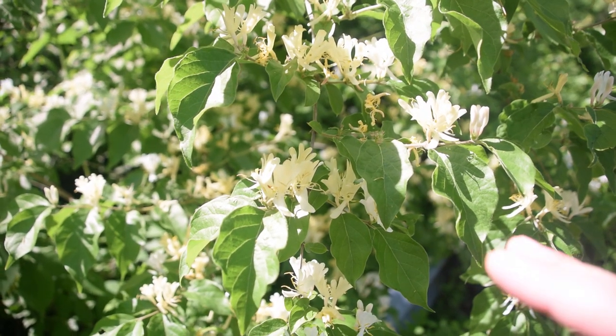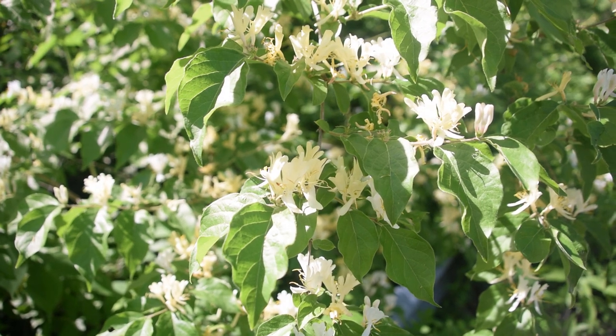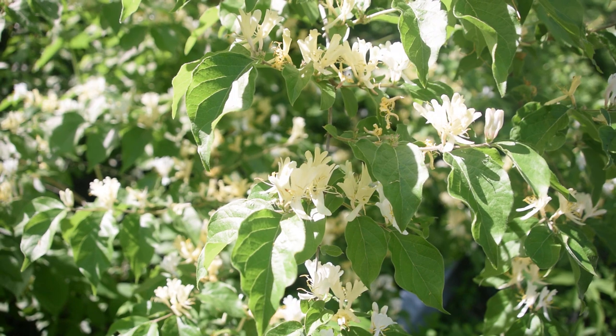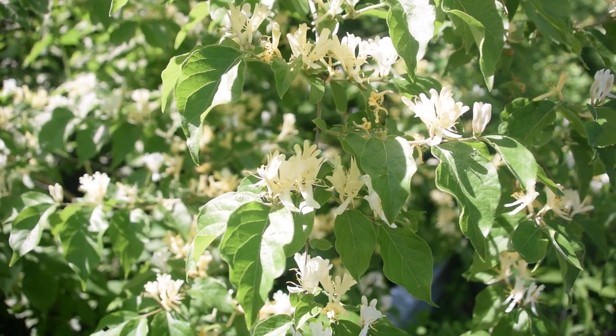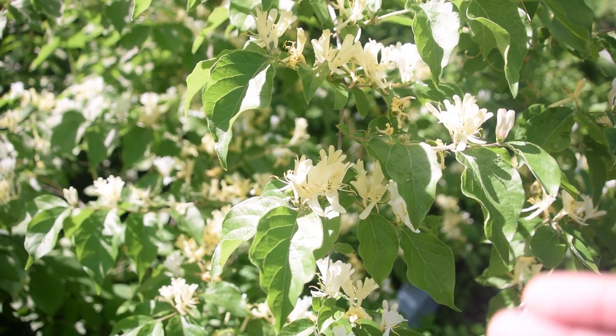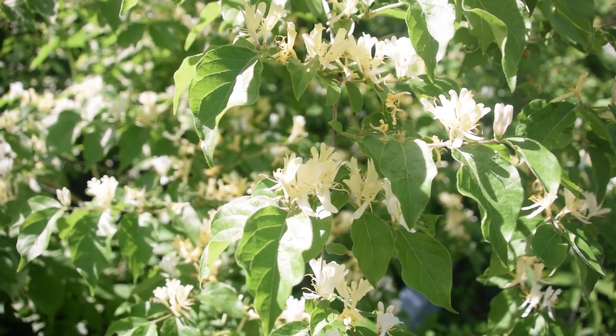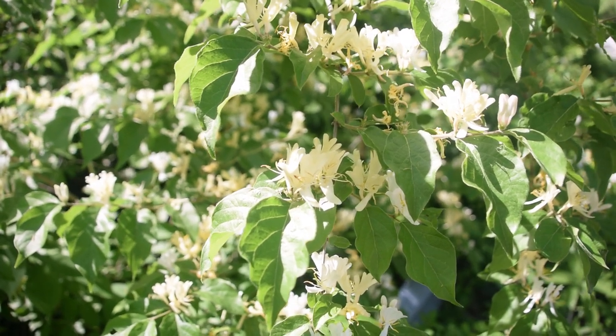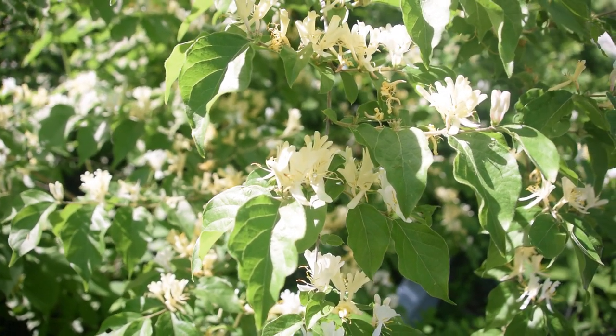The Siberian honeysuckle usually blooms from the beginning of May all the way up until around the middle of June depending on where you live. Here in central Indiana for example it usually starts to bloom at the beginning of May and it'll continue to bloom throughout most of the month of May. That timing is going to be slightly different the further north or south you are, so take that into consideration.